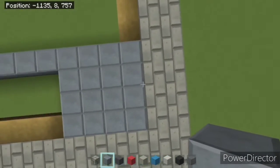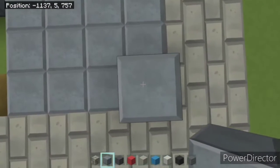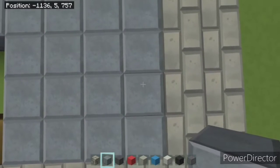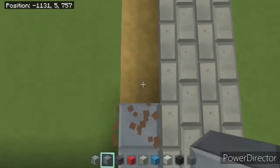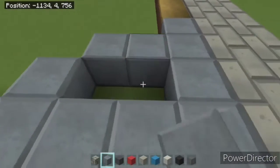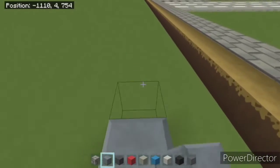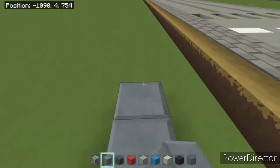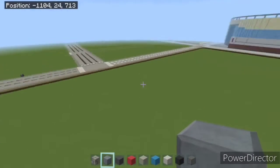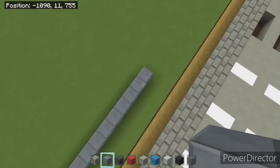Starting from this end side, right here on the edge corner, you want to count to 109. So 109 going with this design up. Go 109 blocks starting from that one you started from. And then connect them, making a giant square out of the polished andesite.